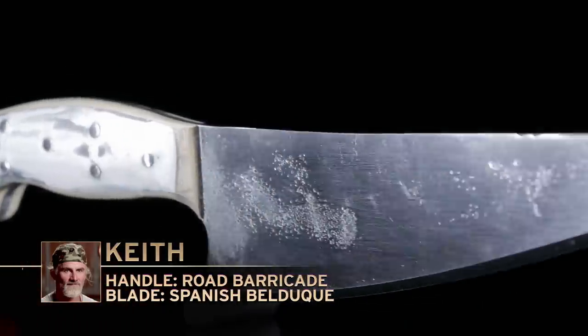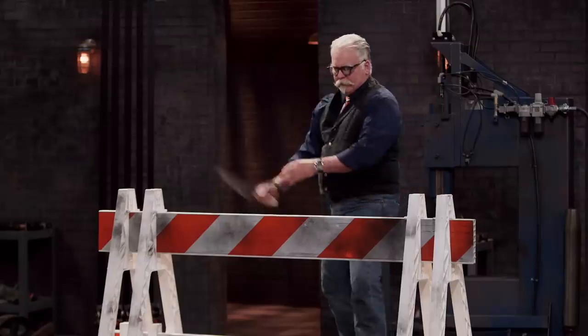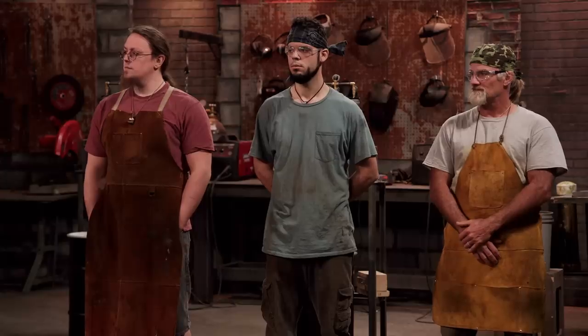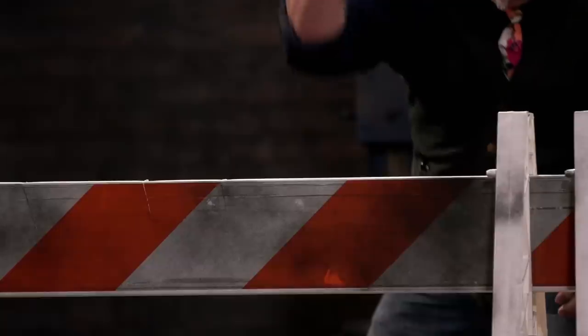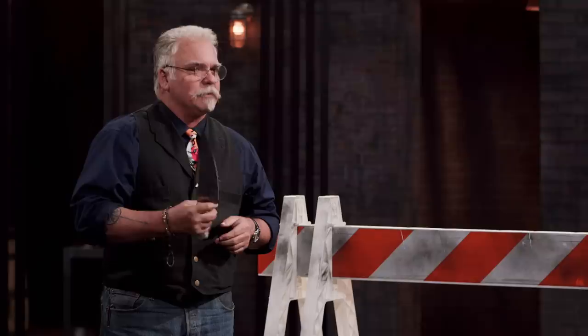Keith, you're up. Are you ready? Yes, sir. All right, let's do this. Well, there's no distortions on your edge, no chipping, no bending. Your handle is pretty rough, but the shape is comfortable. It fills my hand nicely and it's indexed well — I know right where that edge is. All in all, nicely done. Thank you.